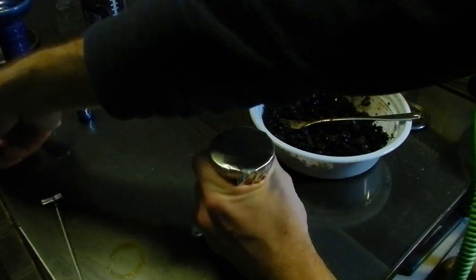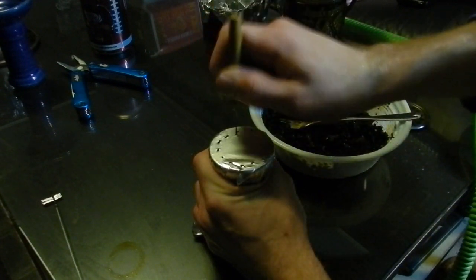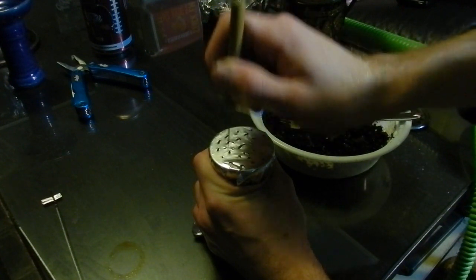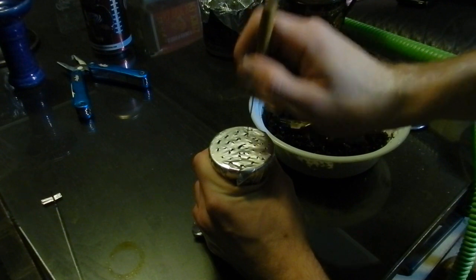What's so nice about this bowl — my favorite thing — is one coal. That's all you need when you're using coconut coals. You use one and you split it, so you just place two halves on there.